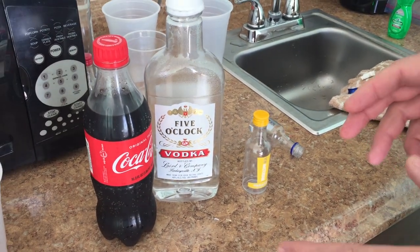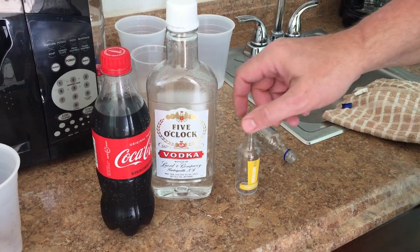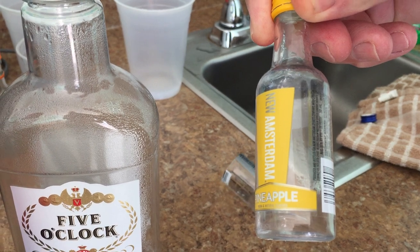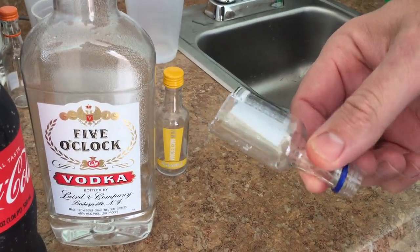This old guy DIY video has to do with the efficient way to make a coke and vodka drink when you're on vacation. First, you buy the little one-shot bottle from the drugstore for a buck. Then when you get where you're going, you drink that one and you cut the top off.